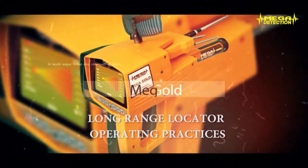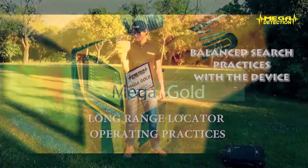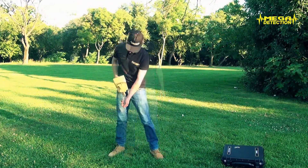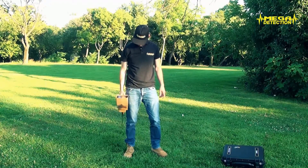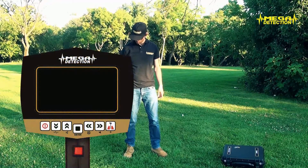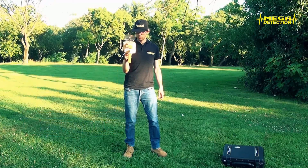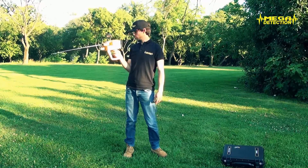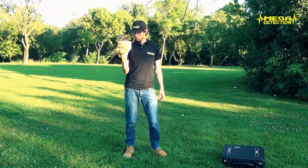Long-range locator operating practices — Balance search practices with the device. Attention! You do not have to turn on the device while conducting these exercises. These are only done to get used to holding the device. The moving module where the antennas are connected rotates on a sensitive bearing and has about 180 degrees of turning capability. In order for the search to produce healthy results, the operator must get used to holding the device in balance.